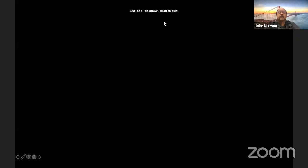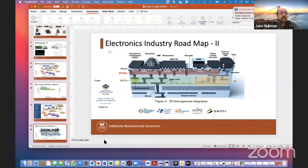This concludes the 'What is AME' section. The screen will be returned to Natalie. A reminder that questions will follow each speaker, moderated from audience inputs. There will also be a summary session at the end after the last speaker, where questions related to AME will be answered.